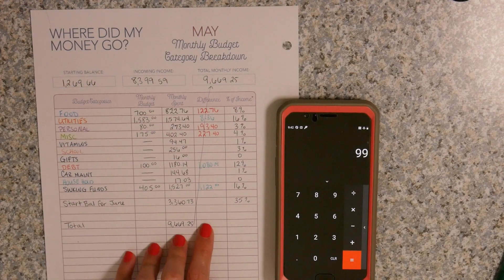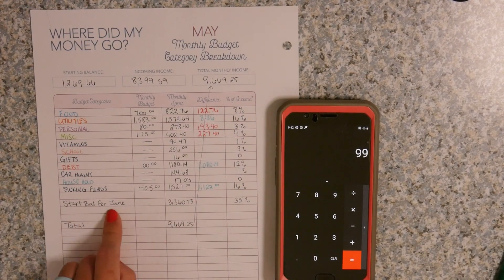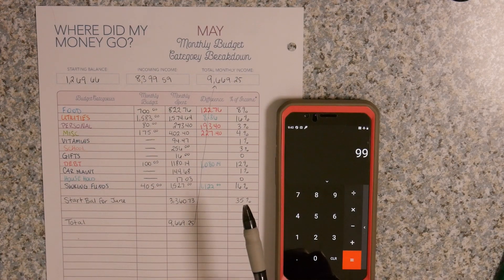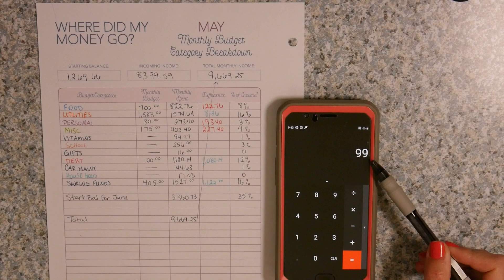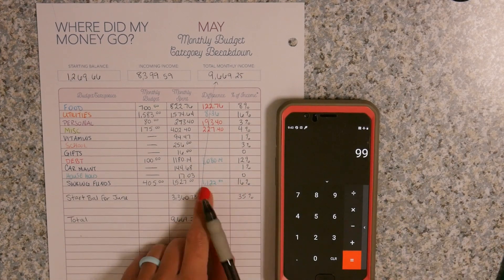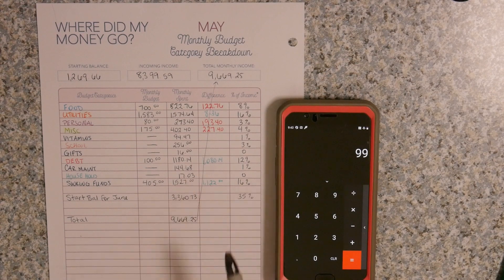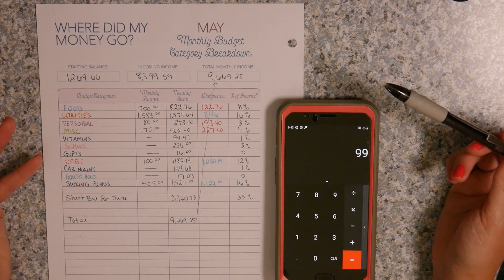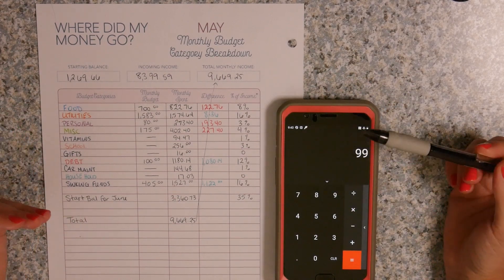I went ahead and did the rest of the budget. As you can see, the biggest chunk is still in my start balance for June, because we got paid at the very end of May, so this money is sitting in my account to pay all the bills for June. When you add it all up it comes to 99% — and that's just because some categories are such a small percentage you can't really calculate them. If you don't want to be spending 8% of your income on food and think it should be lower, you can adjust and see how you can do better the next month.